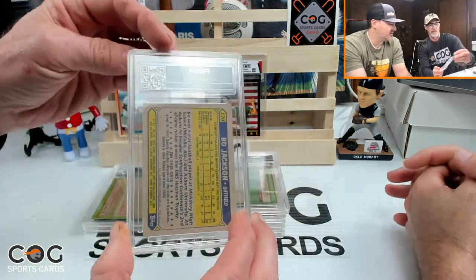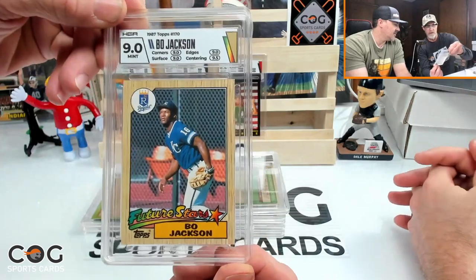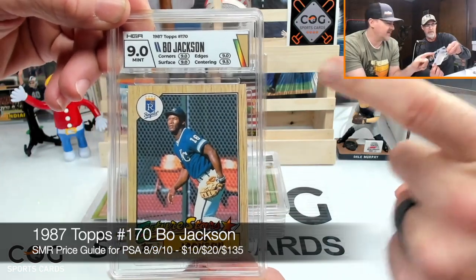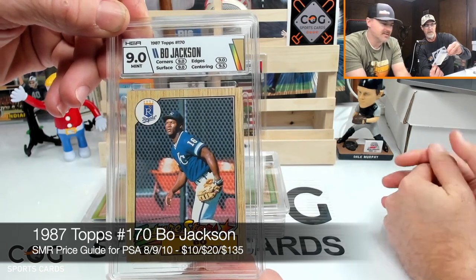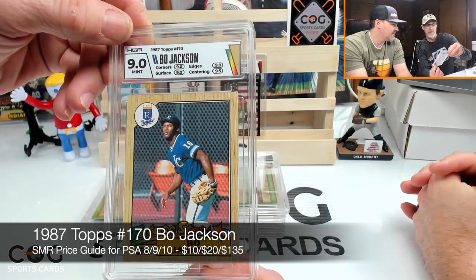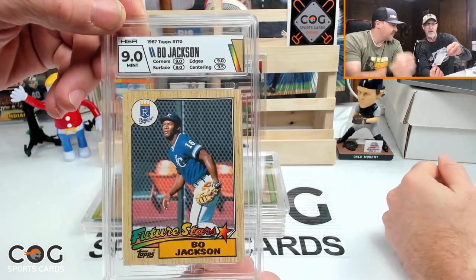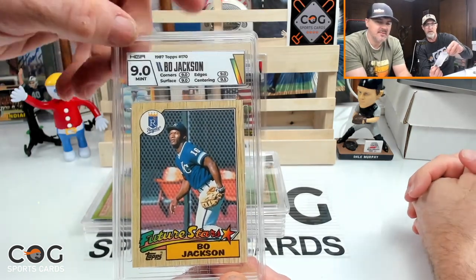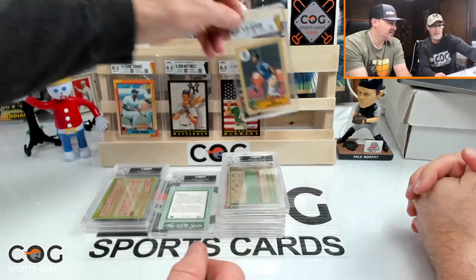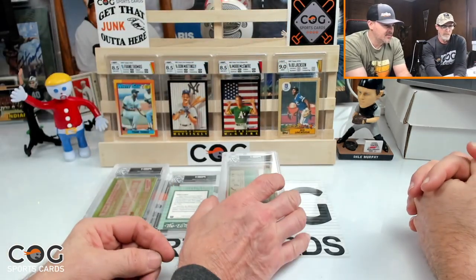The 1987 Bowman gets a nine — nice! Nine on corners, nine on surface, nine on edges, and 9.5 on centering. That label looks really cool and he didn't even pay for a custom label. Nines all around with a 9.5 on centering. That's a good card.